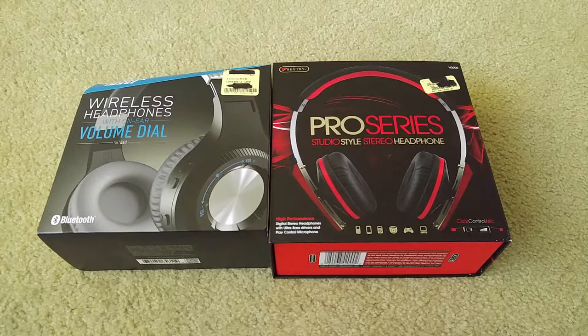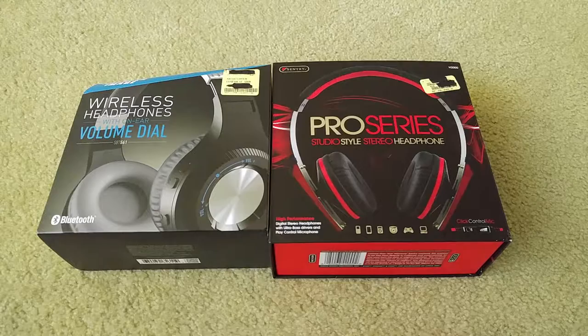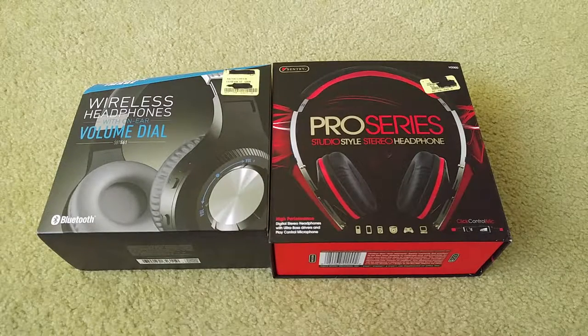Hey YouTube, welcome back. I hope you guys all have a great Christmas, so Merry Christmas to all you guys, viewers and subscribers out there. Today I'm going to do a two-headset wireless unboxing video.